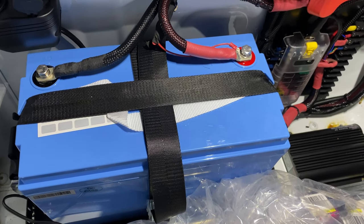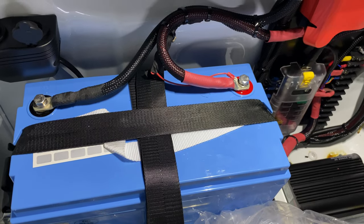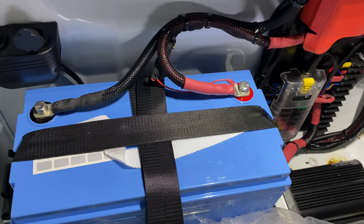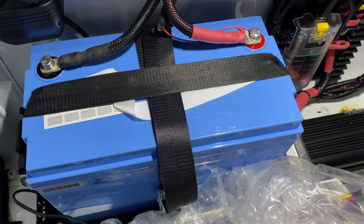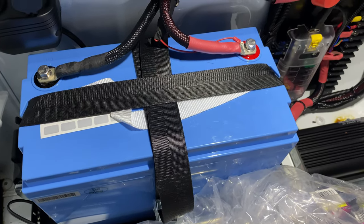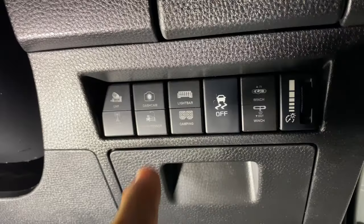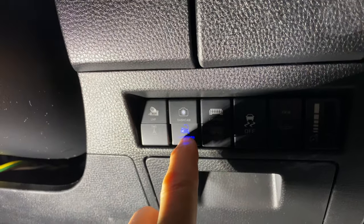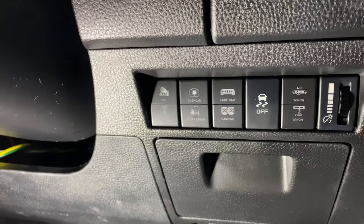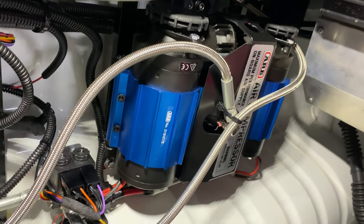The simple wiring of a compressor, specifically the ARB dual one, with an inbuilt relay, makes it very simple. All you need is a teeny tiny wire, because you're only switching a relay coil, from your power source into your switch, then your pushy switch, power flows back through it, through the diode, and turns on your compressor. And that's it.